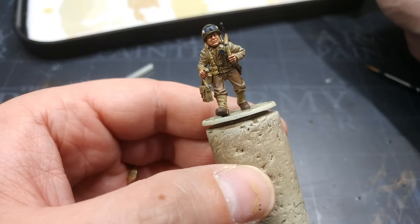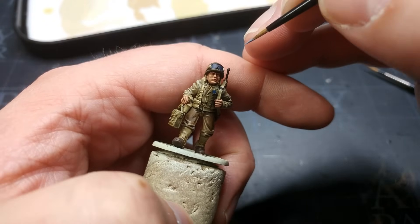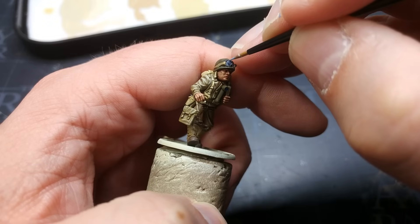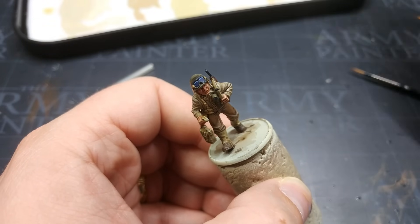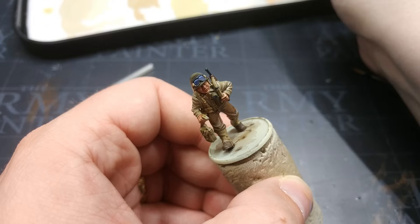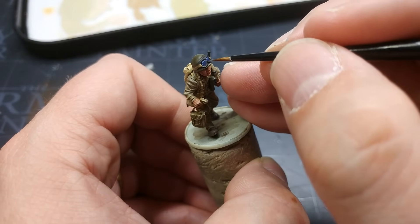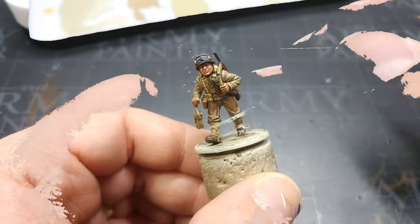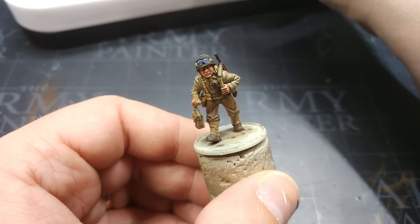Now we move on to the goggles, which are the last thing I really want to highlight. I have azure, which is a super light blue compared to what we've used. I've got a fine brush with a fair bit of water mixed into the azure so it flows nice and easily. The same principle applies here as with other highlights: if you make a mess, go back to the dark Prussian blue and sort things out. Then I've got a tiny bit of fresh ivory — you can use white if you want. I'm going to angle the miniature and pop a tiny little blip of this up in the corners of the goggles. Off camera I also hit it with a second little dot in the opposite corner. It won't look like much yet, but once we've varnished it's going to look quite cool — trust me on this.